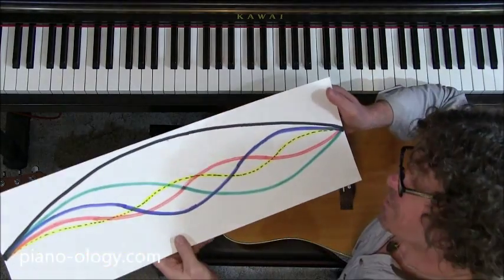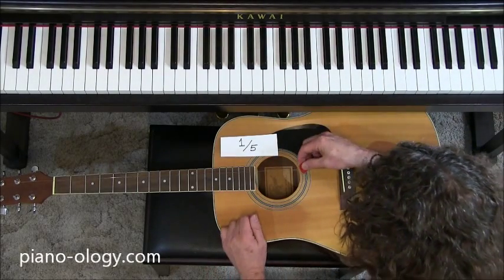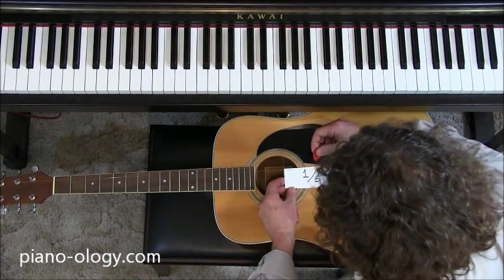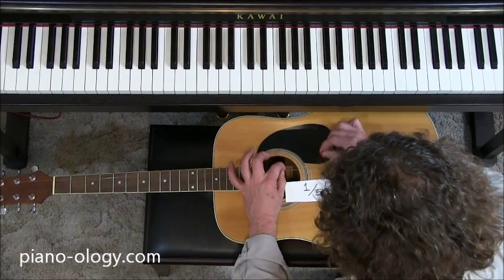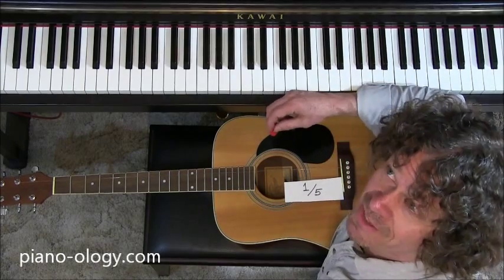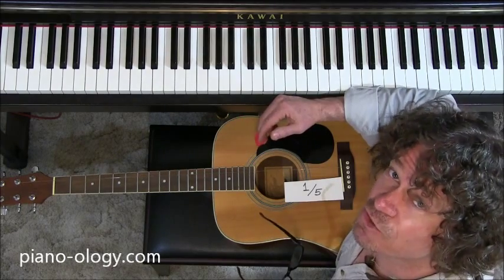Welcome to the fourth harmonic, which is what you get when you effectively divide the original string into five equal parts. Let's compare the sounds — here's one, and here's one-fifth. I've run out of frets so I'll have to improvise with my fingernails. That happens to be the note E, two-and-a-half octaves higher than our original note, and it just so happens to be the three of a C major triad.